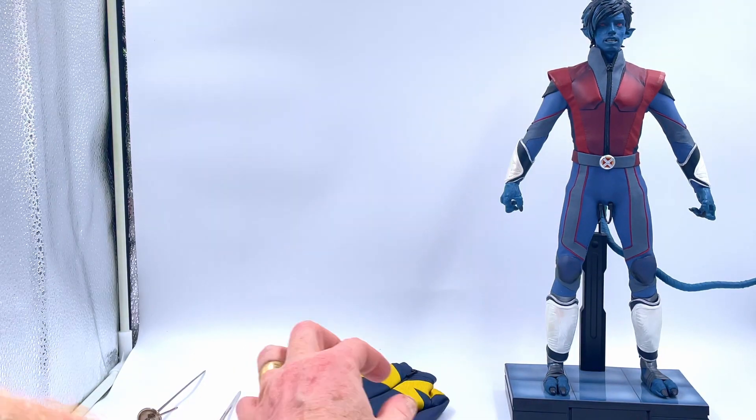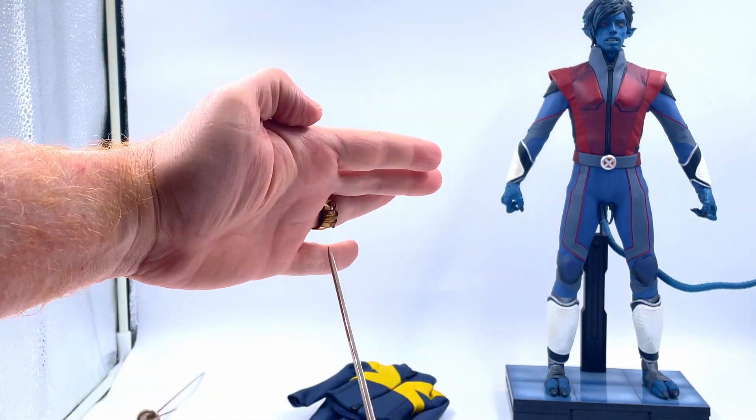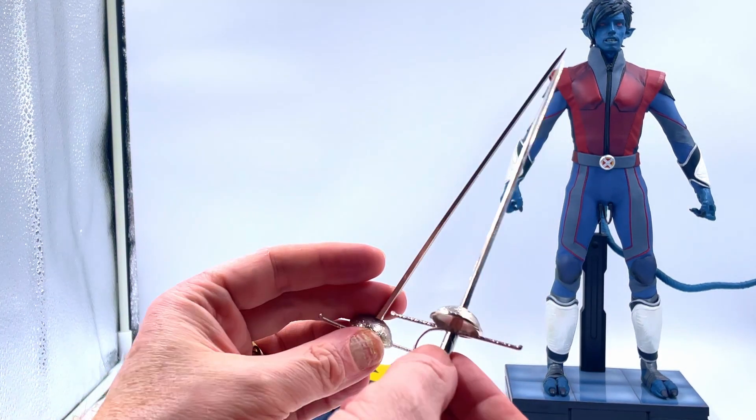They're a nice blue colour. You get two of these — these are lovely. These are die cast fencing swords. Those who know the X-Men will know that Kurt uses these in some of the comics. These are really nice, I quite like them.